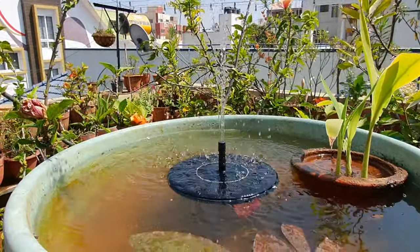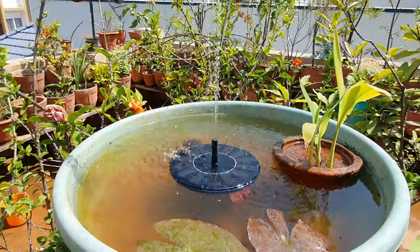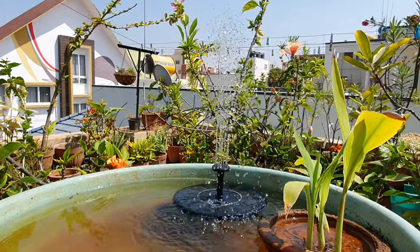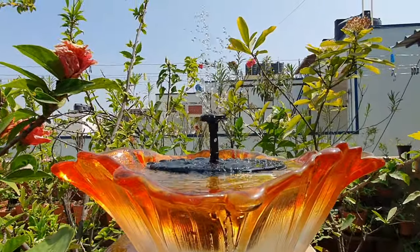With this, we've come to the end of a non-plant edition of Urbanscape Bangalore, and I really hope you've enjoyed watching this. Additionally, you can follow me on Instagram and Facebook — the links are given below. Thank you for watching, and until we meet again, a very warm goodbye.